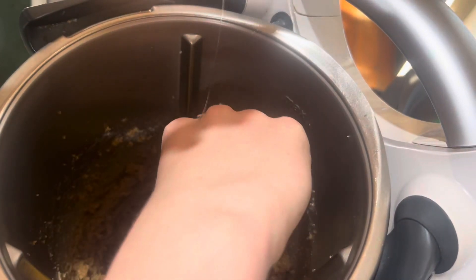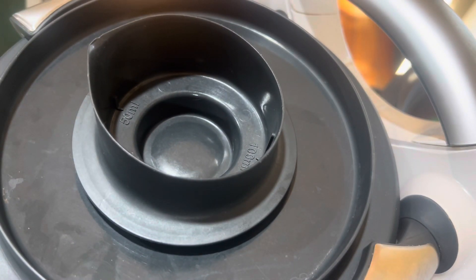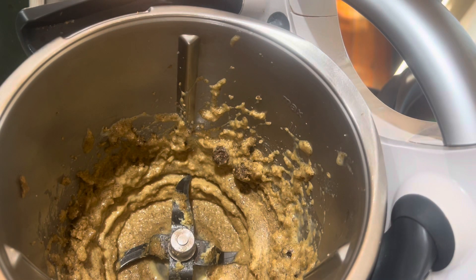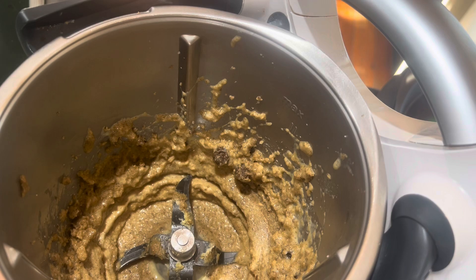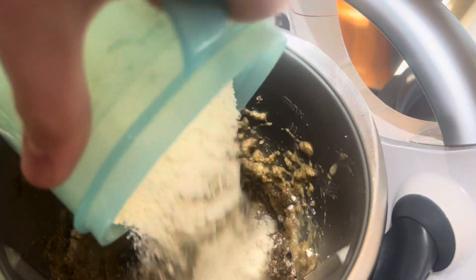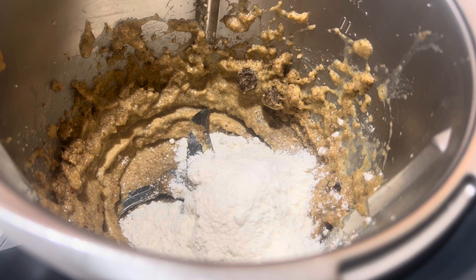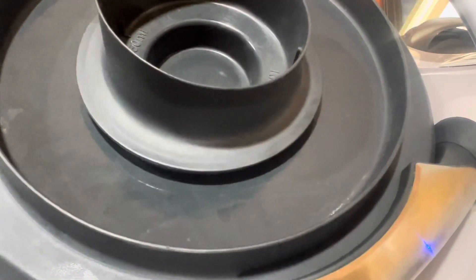I could hear the difference in sound and thought that must be mixed. That's mixed — there are a few clumps of brown sugar but it smells very rich because brown sugar has molasses in it. Now adding the flour bit by bit. There are still some clumps. Adding the last of the flour and mixing it through.